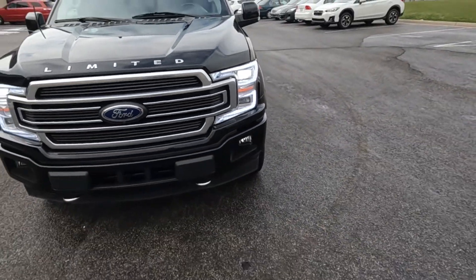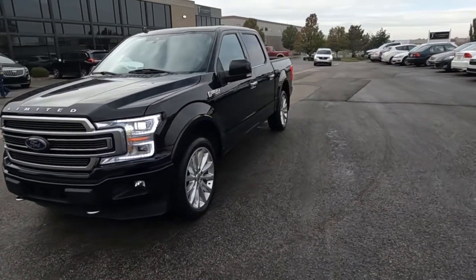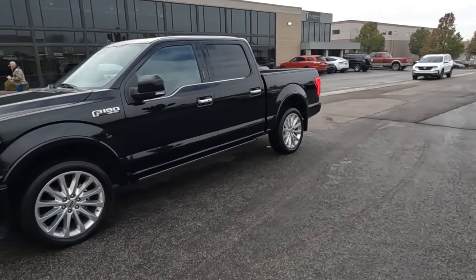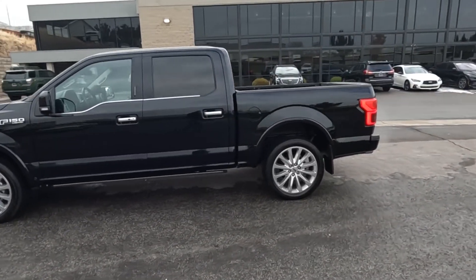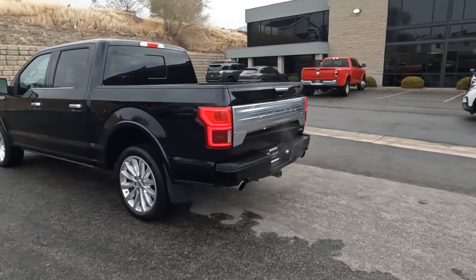It does have the limited package, LED headlights, fog lights, tow hooks, and alloy wheels. It also has a dual panoramic sunroof and dual exhaust.